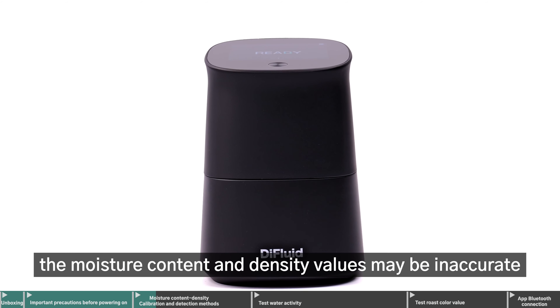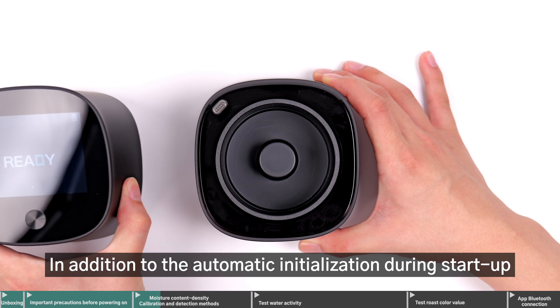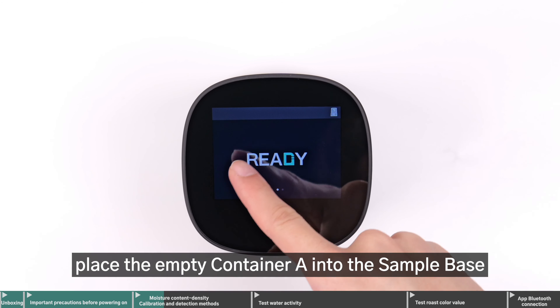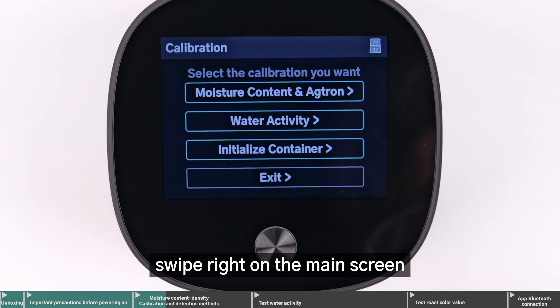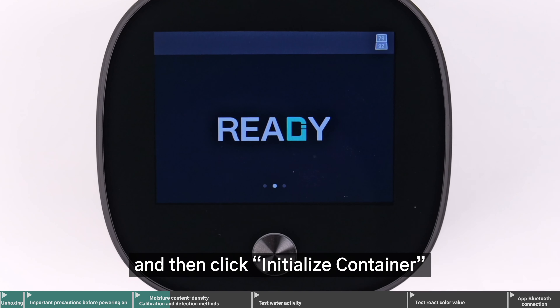If not correctly initialized, the moisture content and density values may be inaccurate. In addition to the automatic initialization during startup, you can also manually initialize. While Omix is on, place the empty container A into the sample base, swipe right on the main screen, tap Calibration, and then click Initialize Container.